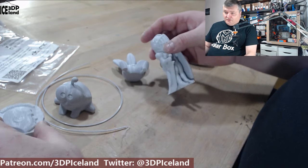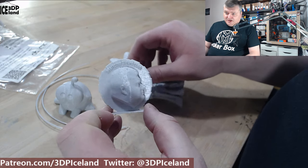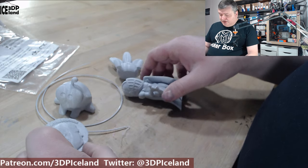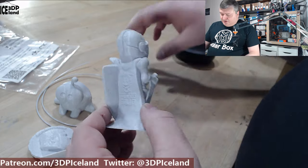All four prints are looking amazing. You can see the MakerCoin here — it's amazing quality and very easy to print. I was really happy with this filament.